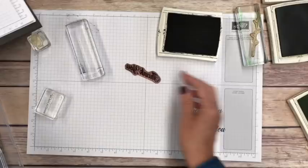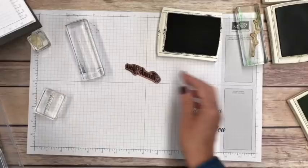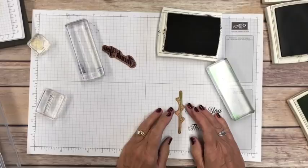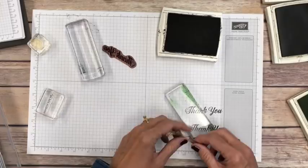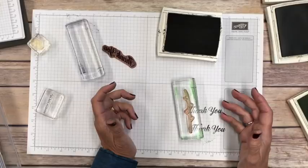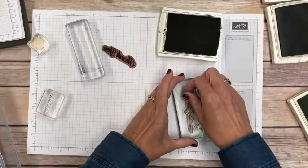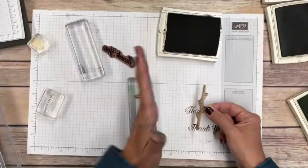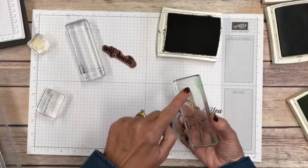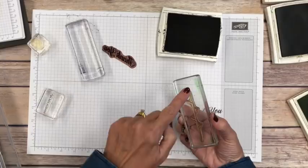One more photopolymer tip: sometimes you'll have longer stamps that also have a coordinating die. People will put the stamp on their block at an angle, stamp it, then wonder why the die doesn't fit it right. It's because you didn't place the stamp straight. If you want a long skinny stamp to be stamped exactly as intended, just drop the stamp down on scrap paper first, then pick it up with your block — that way it's oriented as intended and if there's a coordinating die it will fit perfectly.